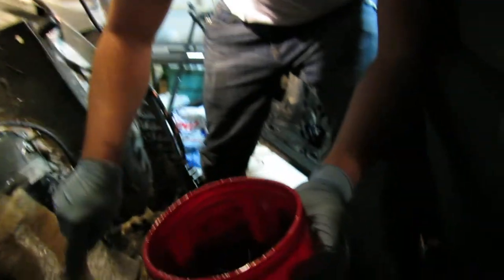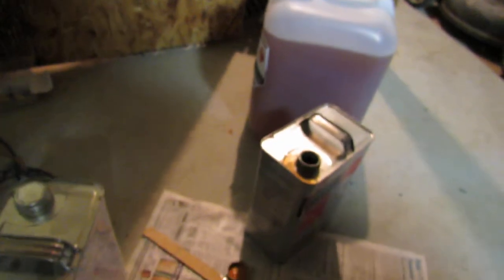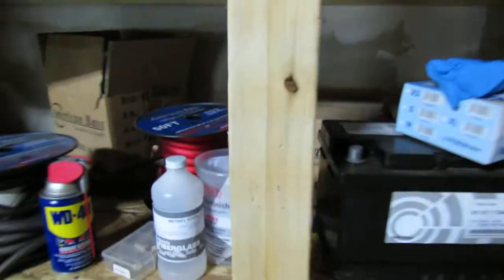We have a ton of glass in here. Show them what we got over there. And as you guys have seen in the other video, we have a ton of glass. There's another two gallons right there, we got another ten right there, and we have some hardener.